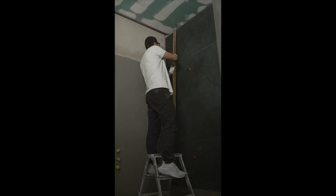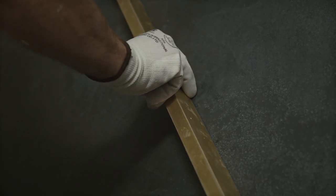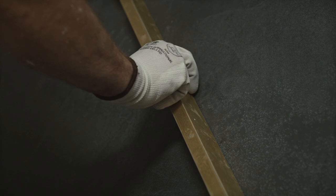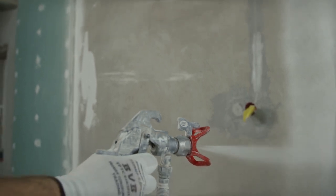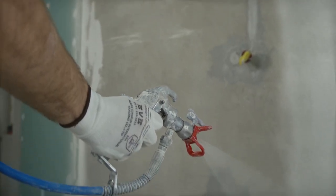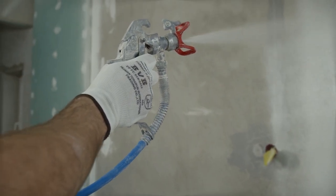Before you spray your cover coat, you must use a level and check all of the surfaces you'll be spraying. You can make marks on the walls for any areas that were too high to grind down, and you can make a reference point on the floor as well. You'll need that to show the high areas after you spray, and when you start using your Darby to float your surface out.